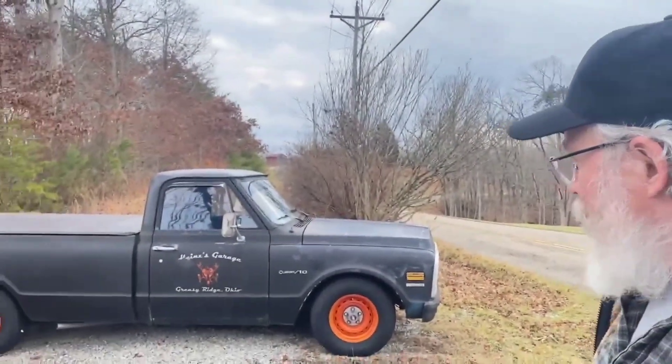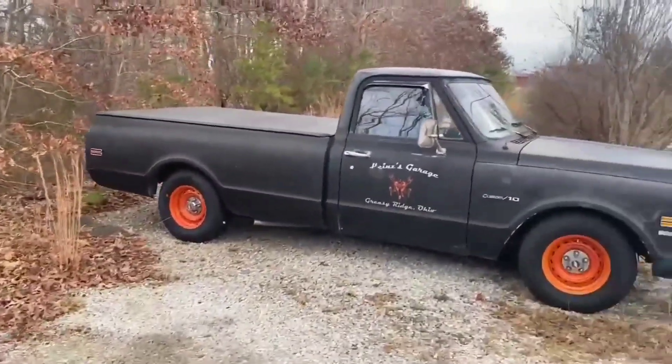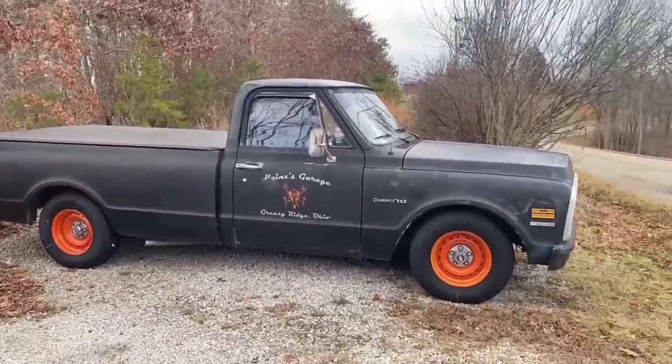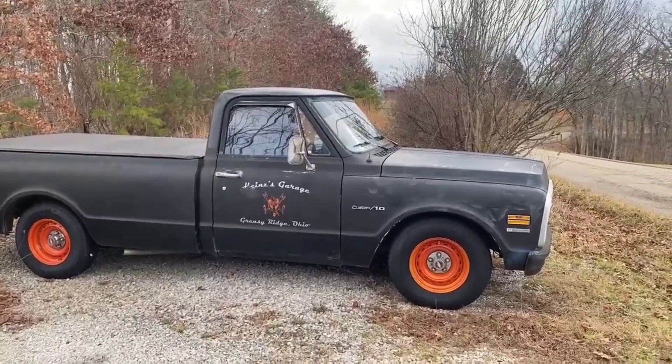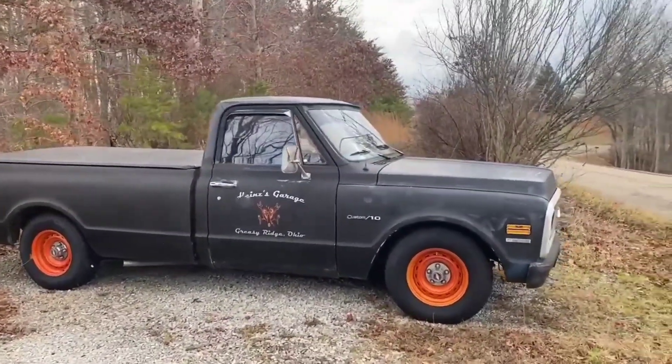Hey everybody, this is Brian. This is my '71 C10 — we call it Tigger. I've lowered this truck about four inches. The shocks are kind of wore out, so it bounces a lot, and that's how it kind of got the name Tigger.